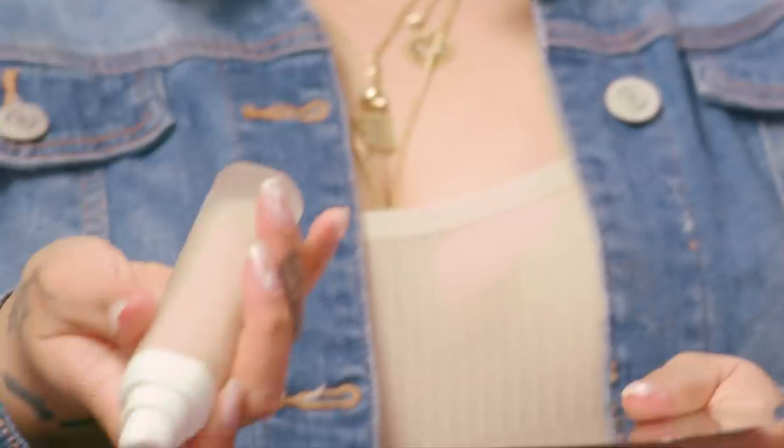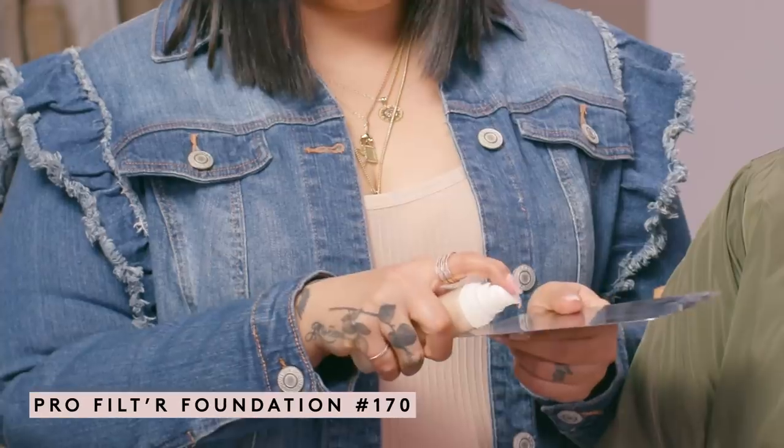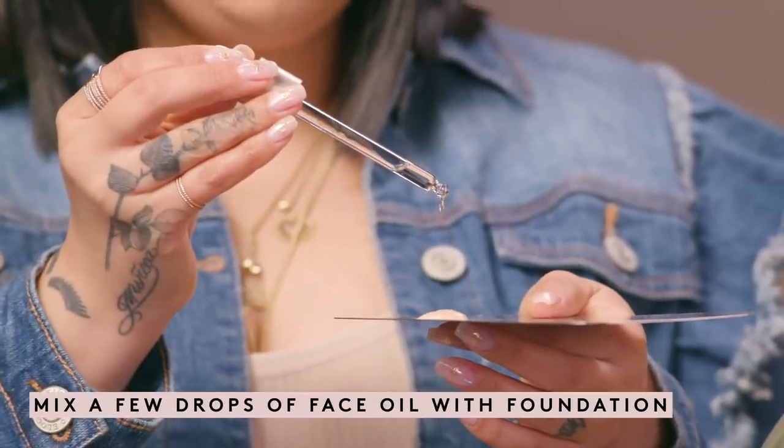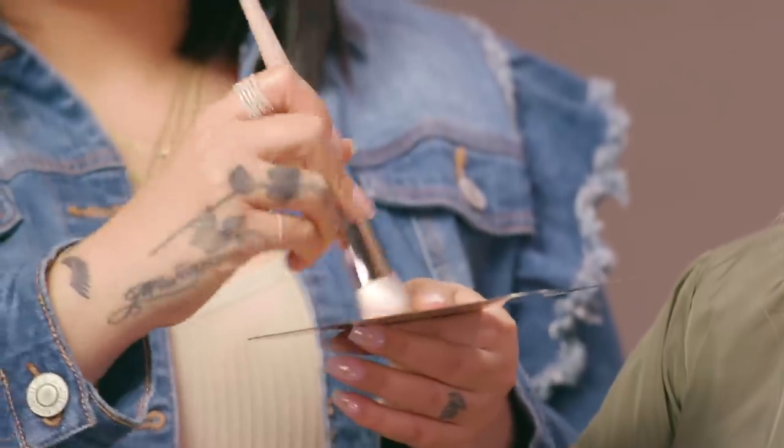I'm going to take my palette and I'm going to be using Pro Filter foundation in the color 170. One of my favorite tricks — I like to just put a couple of drops of face oil. This is going to help it go on really smooth and look very hydrating on the face. When I apply this I like to do a really nice thin coat first. The great thing about the Pro Filter foundation is that it layers up so it gives you that medium to full coverage, so if you want to go back in and layer on areas that are a little bit more red you can.